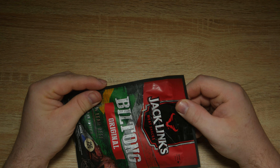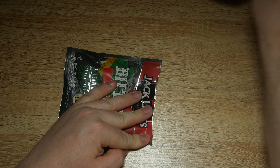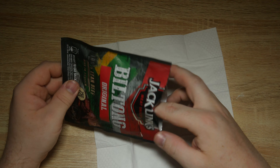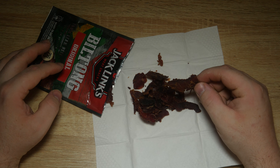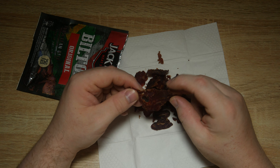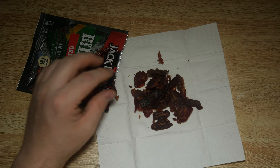Let's open it up and find out what's inside. Better put some down in case we get bacteria on the meat. It looks like beef jerky and it smells a bit like beef jerky.